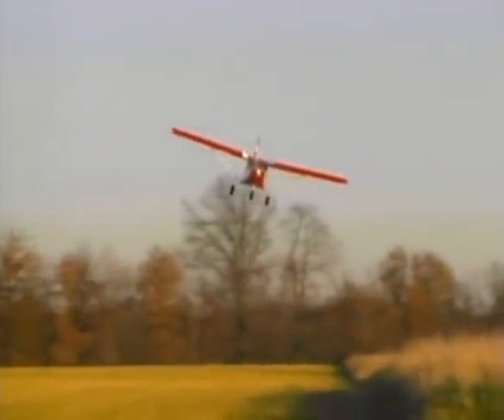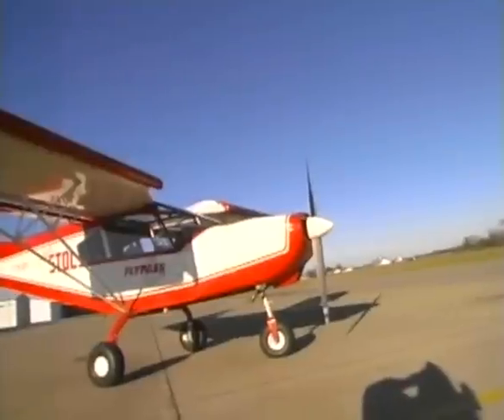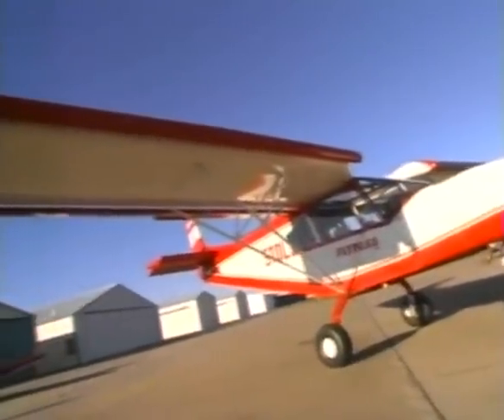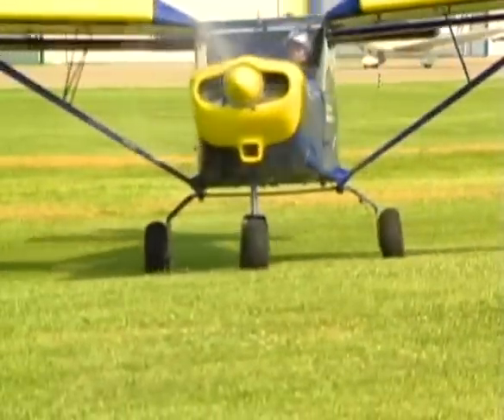The CH-801 is a real workhorse with the ability to carry up to 1,000 pounds. A thick wing, full-length leading edge slats, and trailing edge flapperons develop a high wing lift coefficient while maintaining a short wingspan for maximum strength and ground maneuverability.